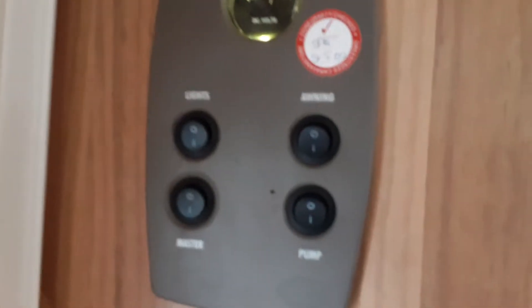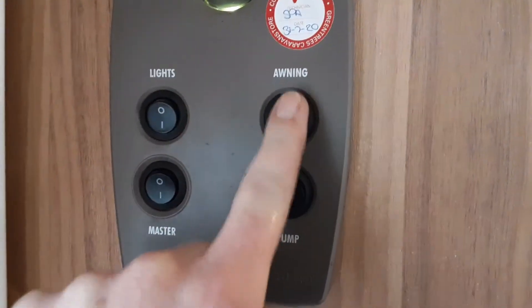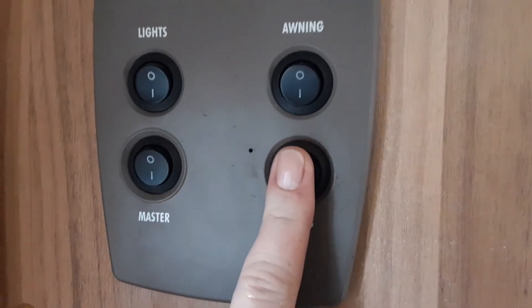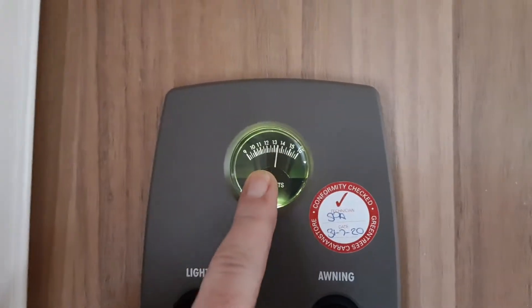As you come into the caravan on the left hand side you've got your master power switch. You've got your internal light which will turn all the internal lights on and off in one go. You've got your awning light for the outside of the caravan and your water pump switch. You've then got your voltmeter for the battery on board the caravan at the top here.